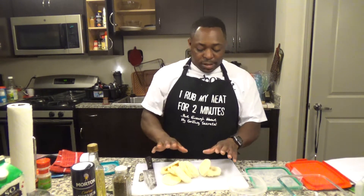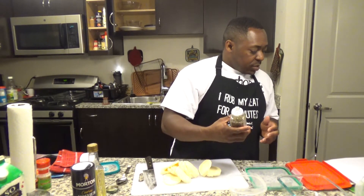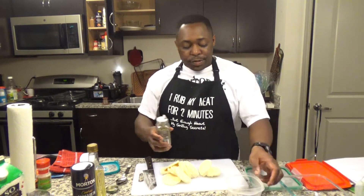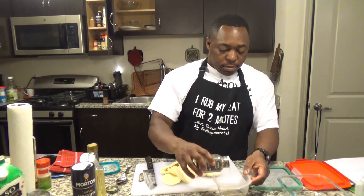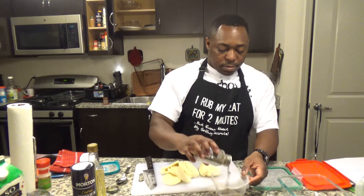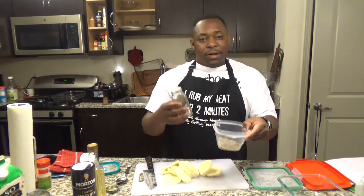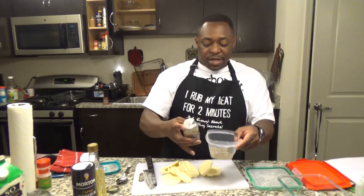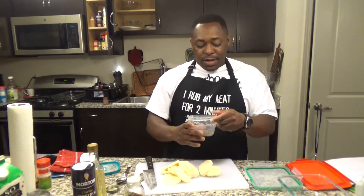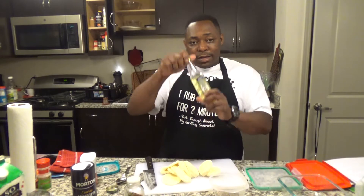Now another thing that you want to do is get the basil I was telling you about. Basil is about half a cup. That would be equivalent to half a cup when you actually chop it up. Like I said, you can get the basil fresh or you can get it in a jar like this.